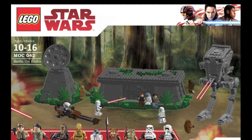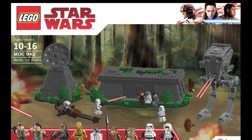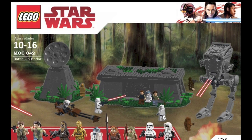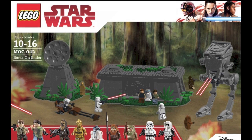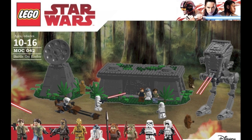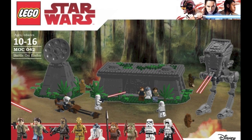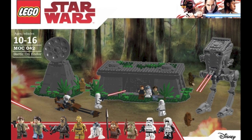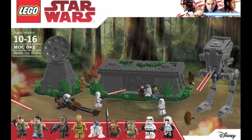My next custom set is the Battle on Endor. This is a set that really needs to be remade by LEGO, so I ended up building my own version. This one features a new design for the bunker based on my custom Battle of Endor mock I made last year. And then we have an updated version of the AT-ST, as well as the radar dish in a bit of a downsized version.